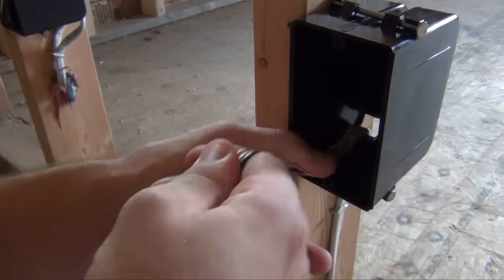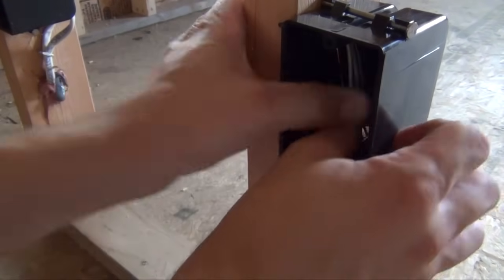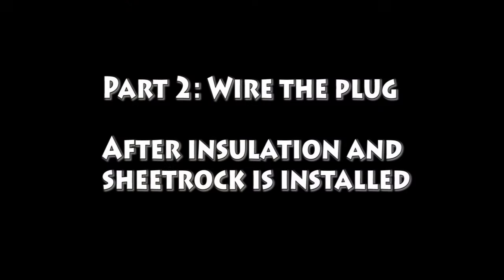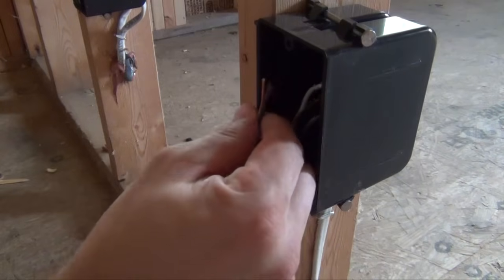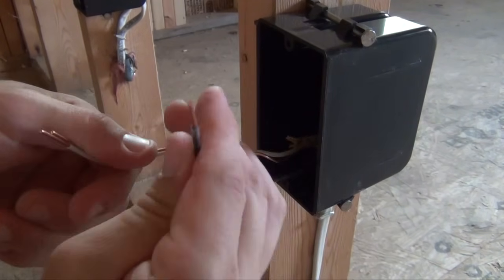Fold your wire back into the box and shove it in. You are ready to move on to the next stage. You can return to your electrical work once your insulation and sheetrock have been installed.